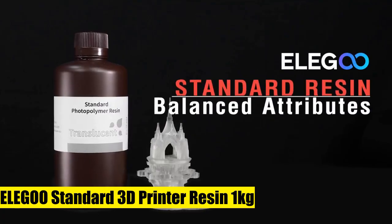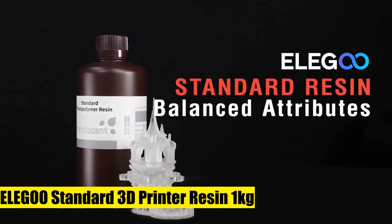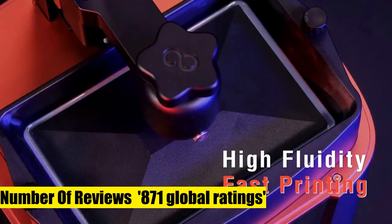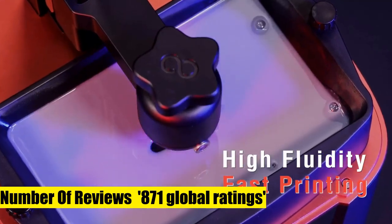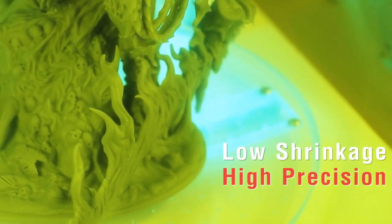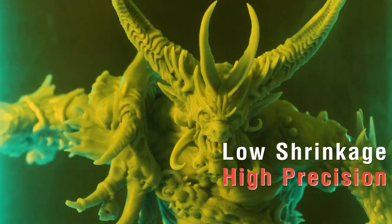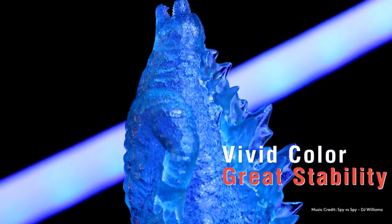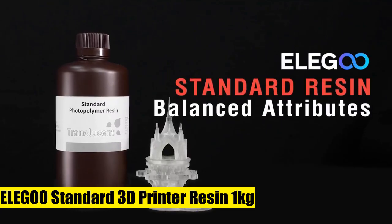Elegoo Standard 3D Printer Resin, 1kg. Universal compatibility — compatible with most LCD 3D printers, not only Elegoo's. New version with better printing quality. Different printing settings available — check the settings picture to save time. Advanced material: with Elegoo's unique formula, the resin provides low shrinkage, high hardness, and better printing precision.